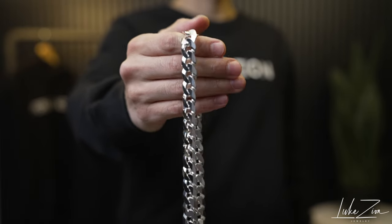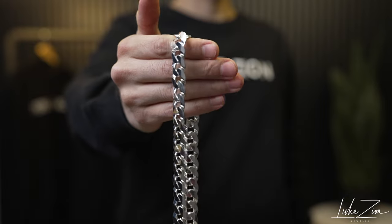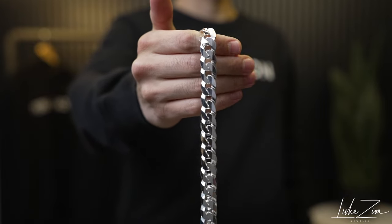What's up guys, this is Dennis with Luxon Jewelry. Thank you so much for tuning in today. In this video, I'm going to be talking to you about the 14 millimeter flat curb chain. With that being said, let's get started.